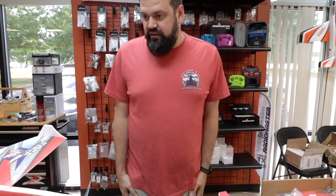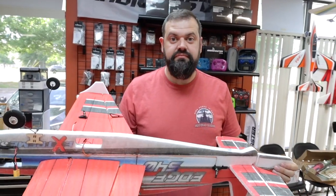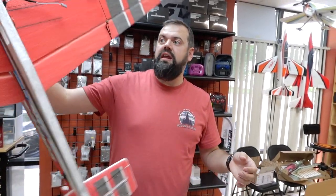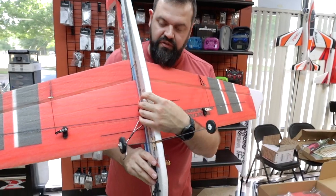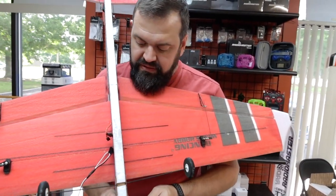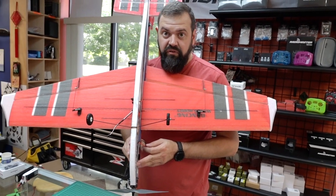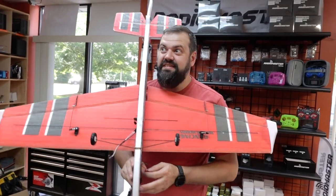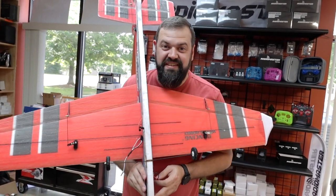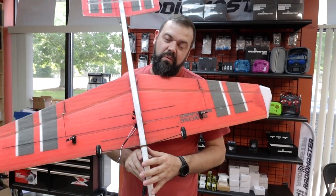You can get these done in a couple of hours and go out flying. Any receiver that's four channel or greater with regular servo plugs will work. Whether it be Spektrum, FrSky, FlySky, Futaba, JR, RadioMaster, Jumper, Hitec, or Airtronics — anything that's a four-channel PWM receiver will work in this airplane.